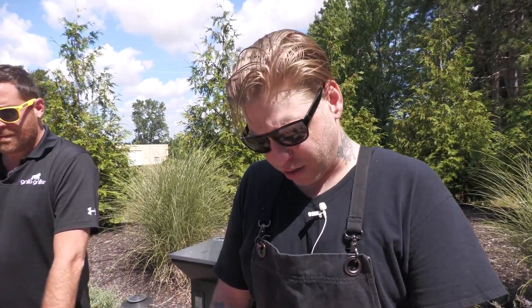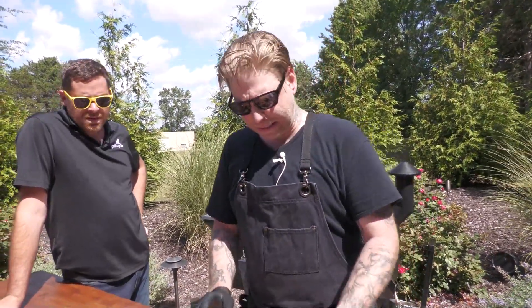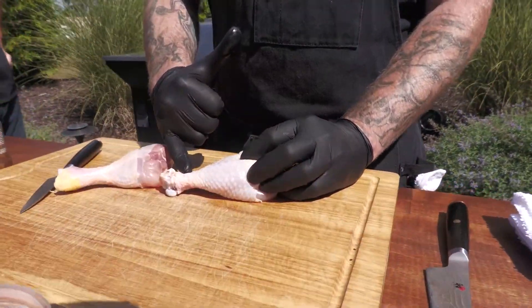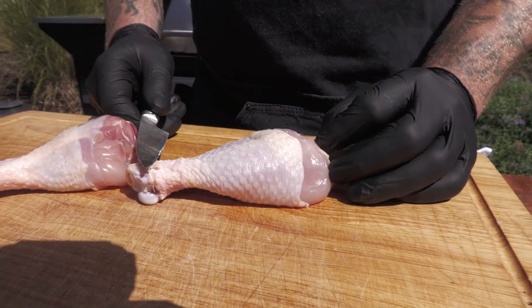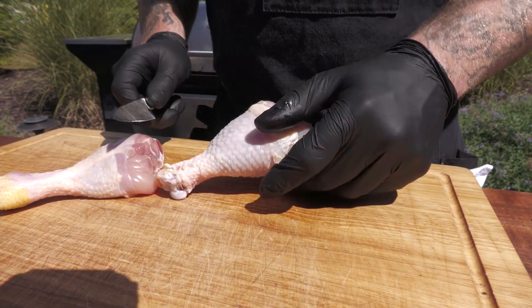Today we are going to do what I call chicken lollipops. Nothing new — I didn't create it, but it is really awesome and a fun way to eat chicken. I mostly eat chicken thighs. The reason I don't eat chicken legs very often is because there runs a whole bunch of tendons. So I'm going to show you a cool way to get rid of those tendons, french this bone out, and it's going to look really cool.